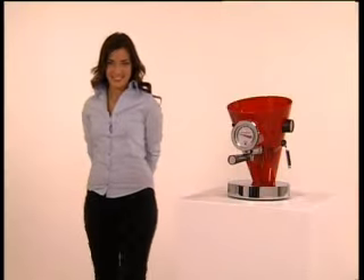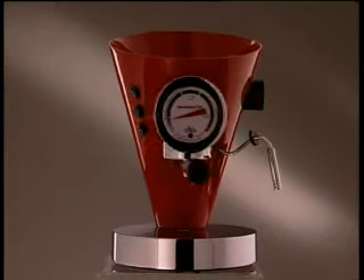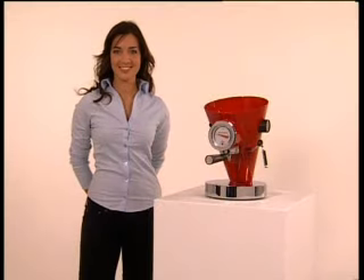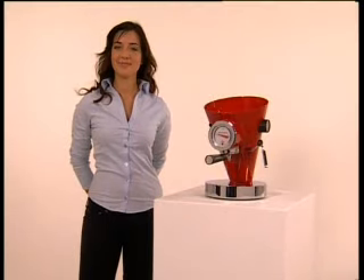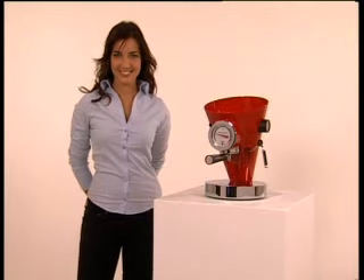Ladies and gentlemen, Bugatti takes great pleasure in presenting Diva, the machine for a true Italian espresso coffee. Let's begin. A few minutes of attention and you will be able to enjoy excellent espresso coffee from your Bugatti Diva.